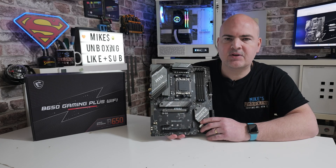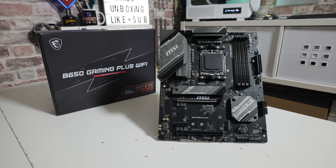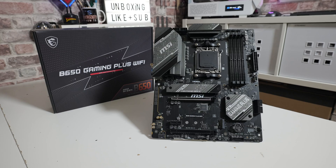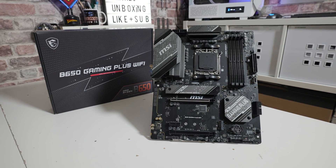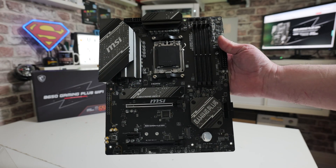Hi, this is Mike from Microsoft Reviews and How To, and on today's video we're taking a look at a motherboard which sits very nicely at the top end of the A620 chipset prices but towards the bottom of the B650 chipset prices — this is the MSI B650 Gaming Plus Wi-Fi.